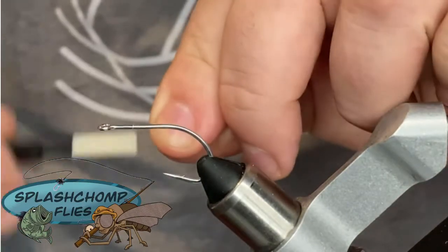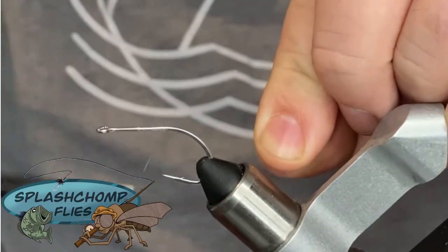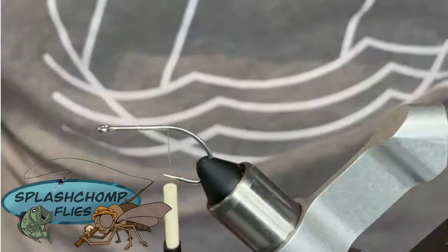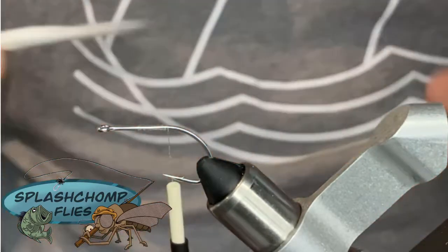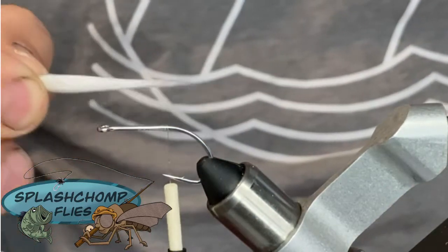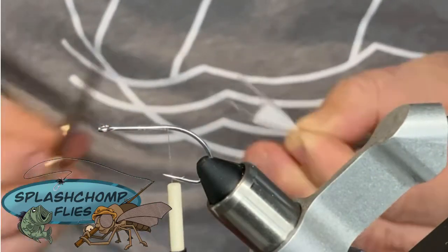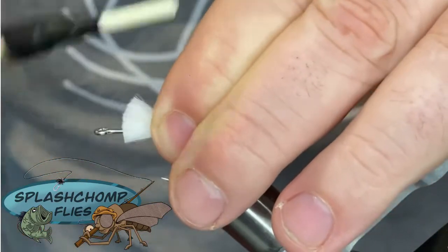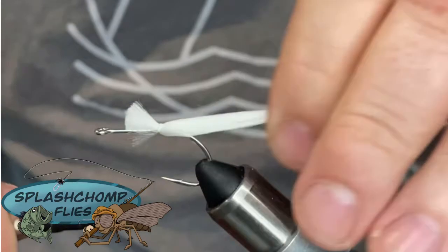Let's get started. We're going to come in and get our wrap started. We're going to cover all this up so it really won't matter where you started. We're going to come in with our first set of Polar Fiber. This is going to help silhouette our body material. We're going to make this about one and a half hook shanks right there. Come in, get a good pinch and loop, and kind of let that roll around the shank of the hook.